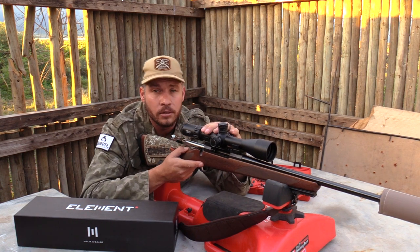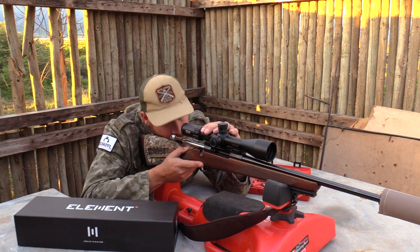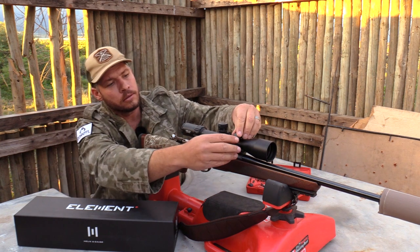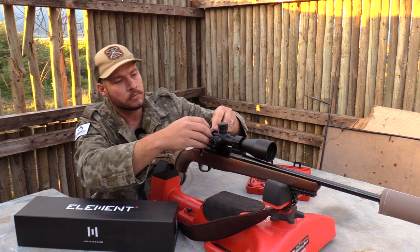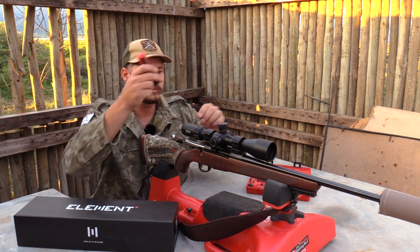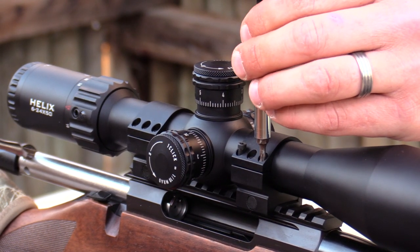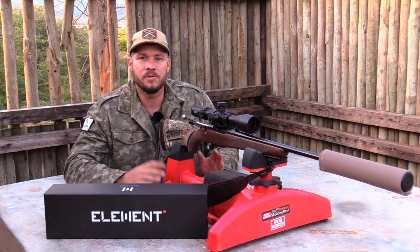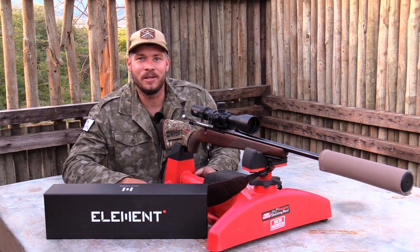It looks pretty awesome at that distance. The next thing is to put the top side of the rings on and torque it down with my torque spanner at the right settings. There we go — scope is mounted on top, and may I say it looks beautiful. I'm super excited to get this scope going tomorrow in the hunt, and I will definitely be taking some videos for you guys to check out.